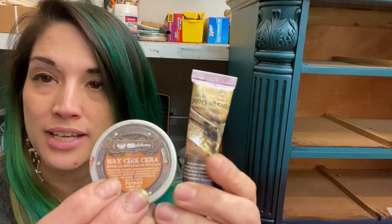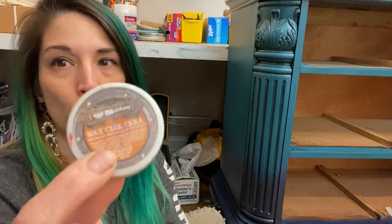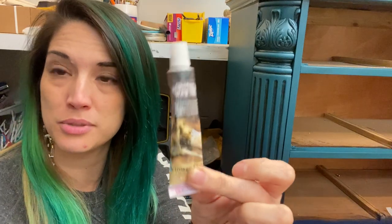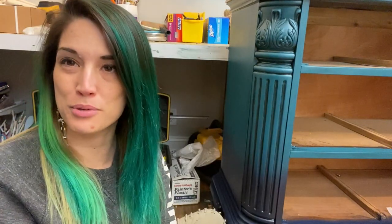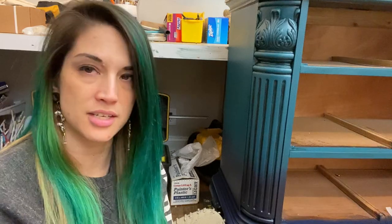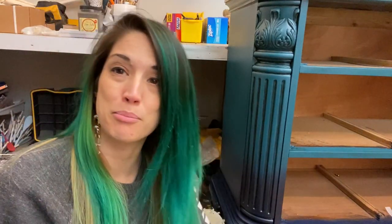I've got this one in Firebird and this one is Vintage Gold. These are the same waxes — old packaging, new packaging. The new packaging is squeeze tubes and the old packaging is these little tins. Both have their pros and cons. We will work right out of the tin, whereas the squeeze tube we'll just squeeze out what we need onto a little paper plate.